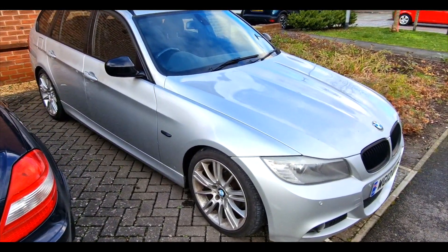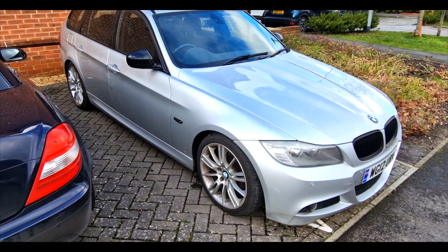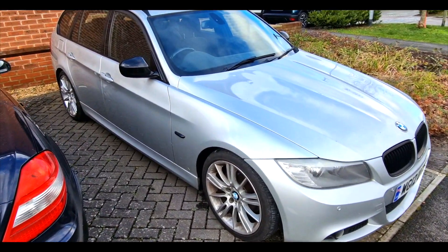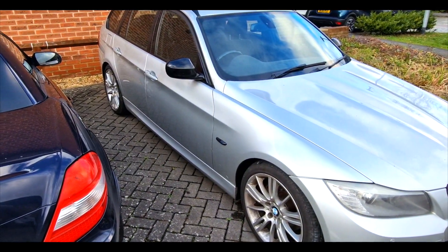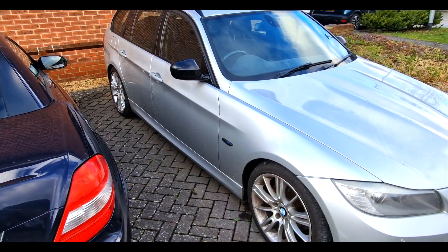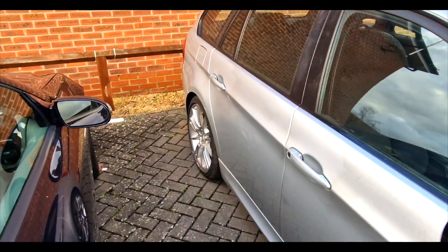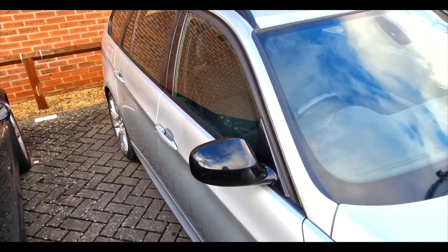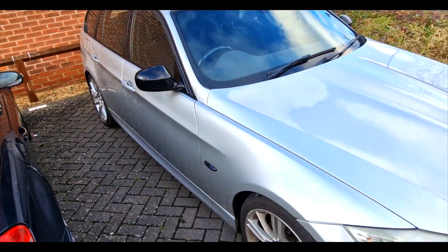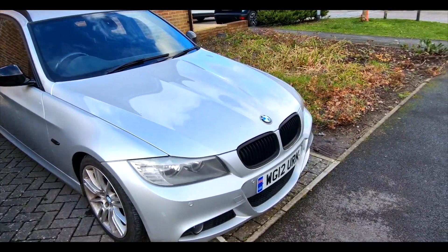We are back from the tire dealer and the Bridgestones are now on. Taking it for a drive again — we're still getting the humming noise, so it is not the tires.